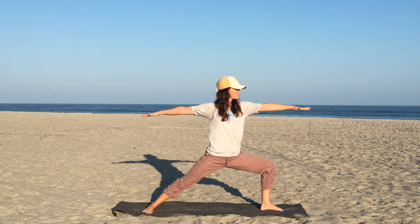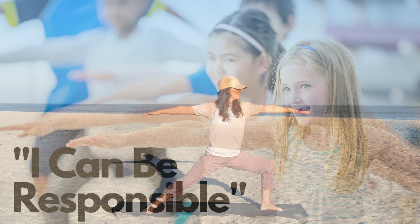Arms are still extended long at the sides, eyes facing the same direction as the bent knee. Remind your students to engage their muscles and breathe deeply, just like strong warriors.